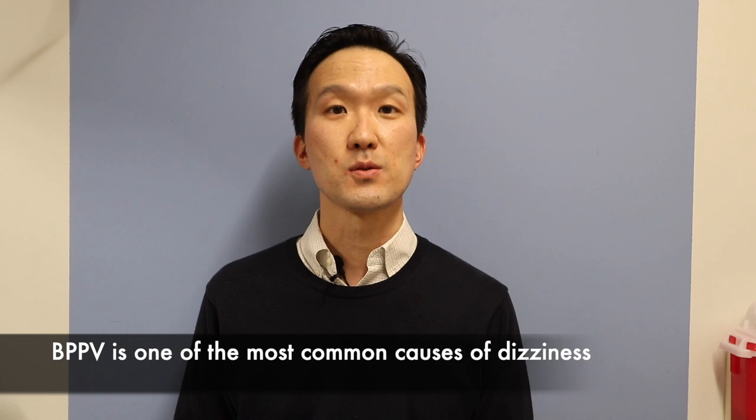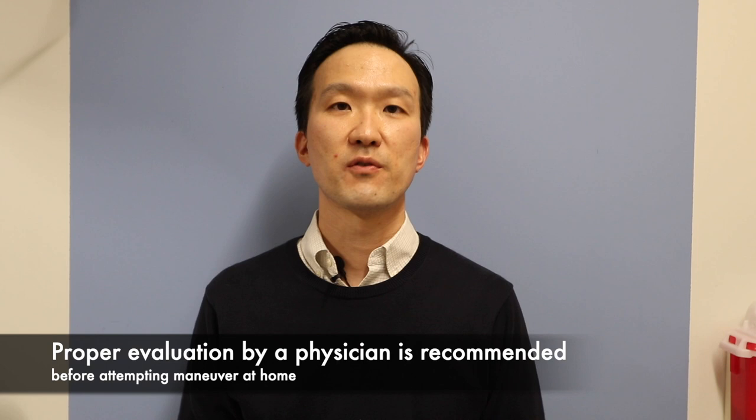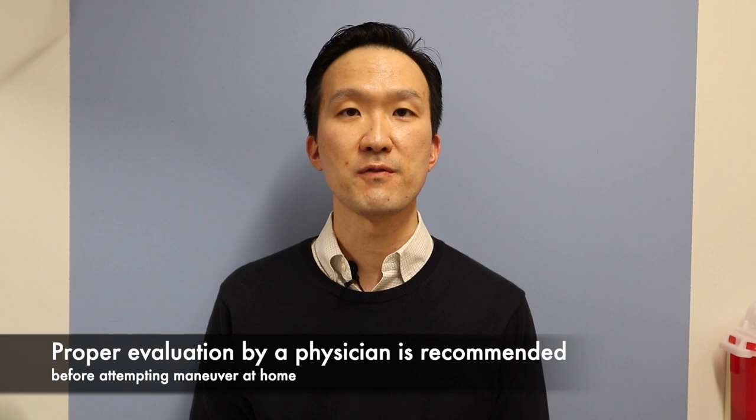This is one of the most common causes of dizziness that you may face. Before undertaking this maneuver at home, you should make sure that you are properly evaluated by your physician to make sure you have the correct diagnosis.